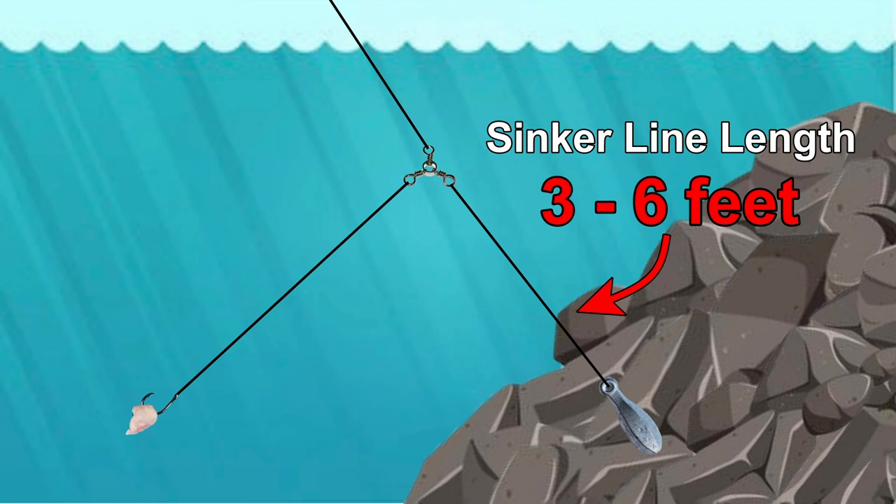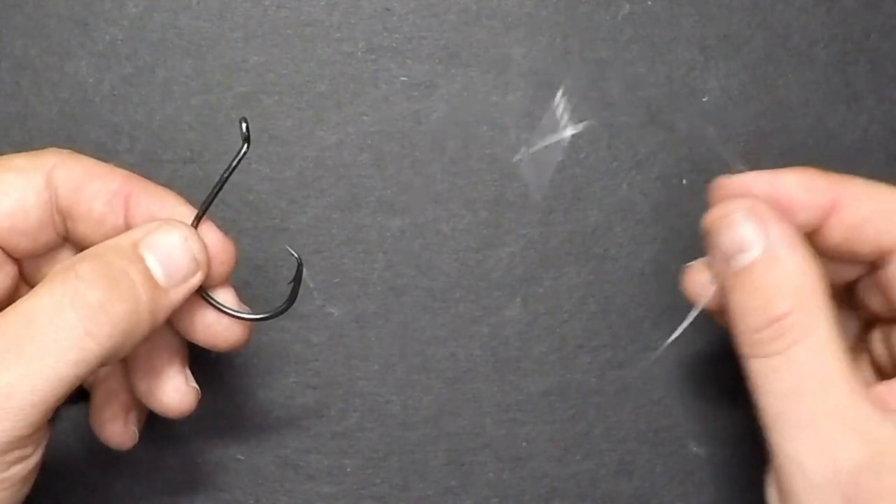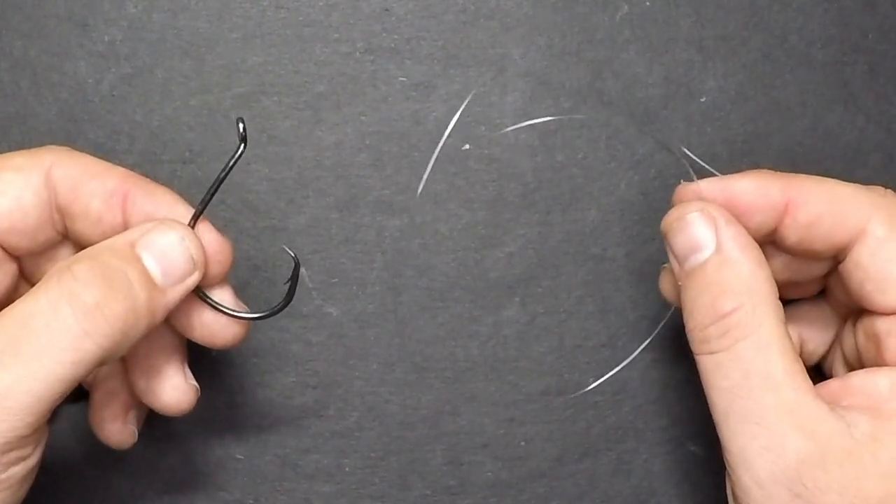The whole point of this rig is to keep your bait elevated in the water column. I recommend you make the sinker line three to six feet so that your bait will be sufficiently suspended above structure. Next is going to be the leader, and I'm going to be using an 8-odd circle hook tied to 30-pound test line using what's called a uni-snell knot.